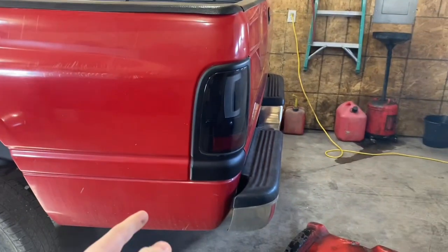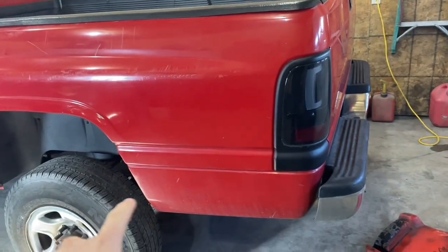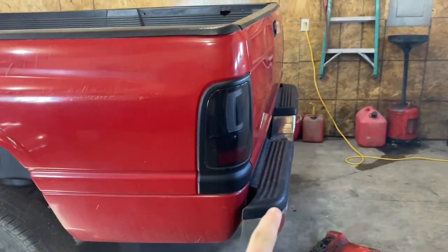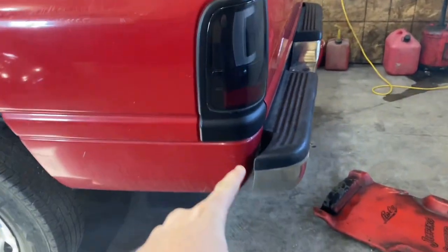What's up guys, welcome back to another video. Today we are going to be working on the Dodge again. We're not gonna be doing a whole lot today because my dad is sick with COVID and I kind of needed his help for some stuff on this truck.